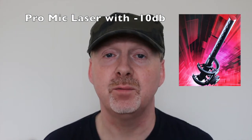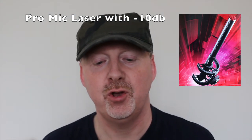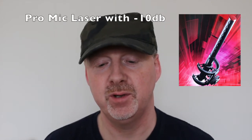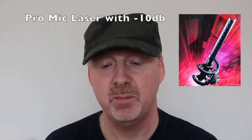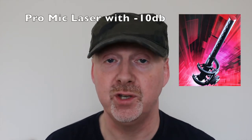And this is the ProMic Laser with the minus 10dB switch engaged. ProMic Laser shotgun microphone, custom design shock mount, mic cable with 3.5 millimeter jack, protective carry bag, and foam windshield.